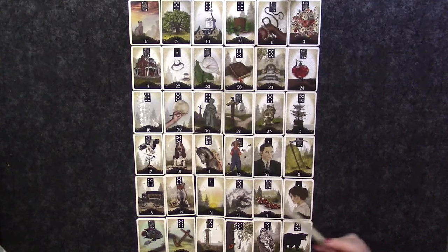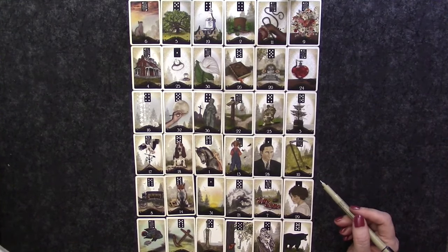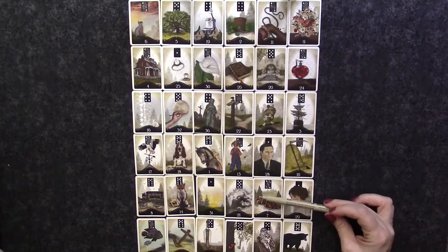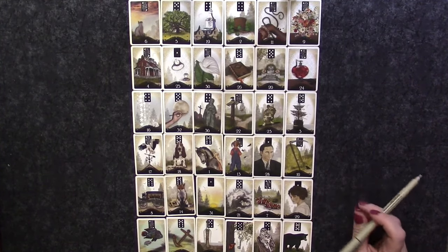In the present she's looking at the twenty-ninth position of appreciation or rewards, and we have a club there — which, as we noted before, indicates she does actually have friends who think highly of her. She has people who respect her and appreciate her, but she probably doesn't think very highly of herself or see herself in that same light.